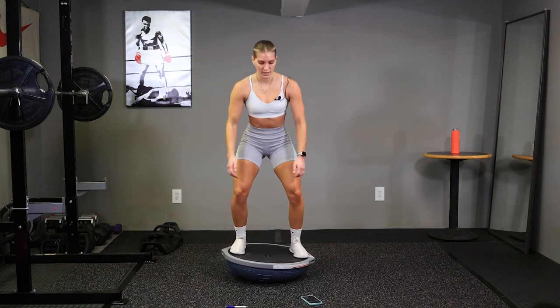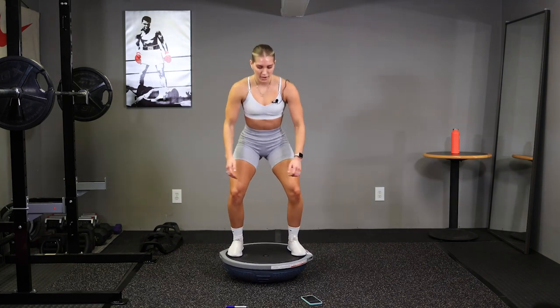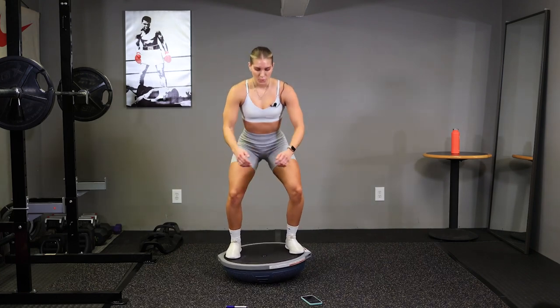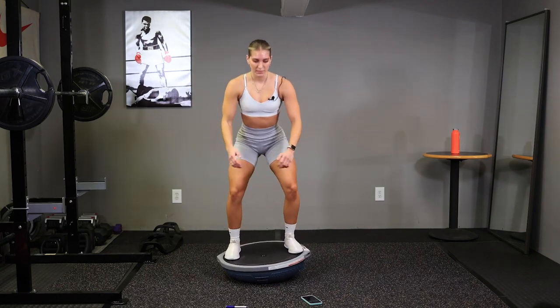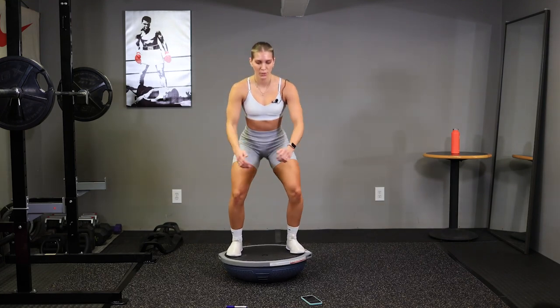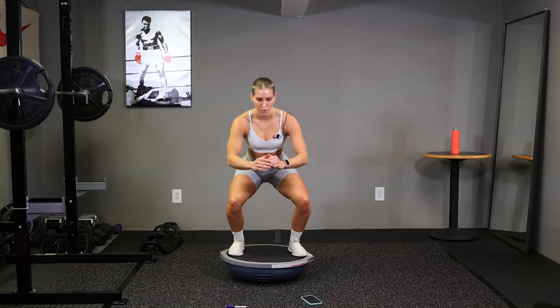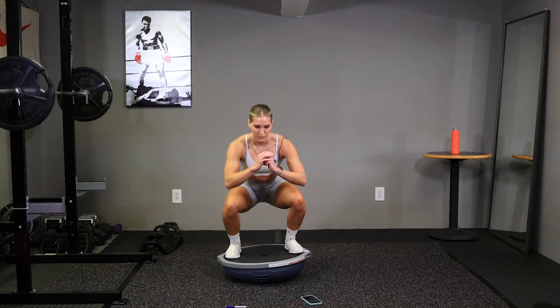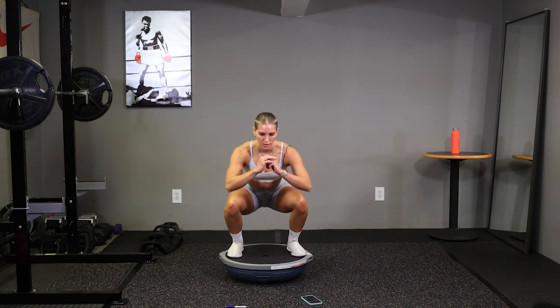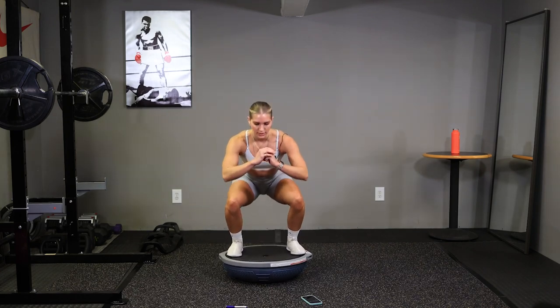Keep going guys, halfway there. Keep that core tight. 10 seconds, almost there. Time.